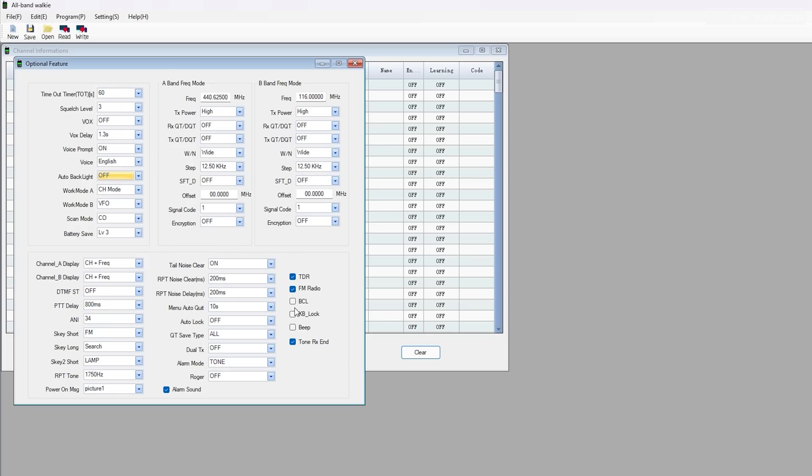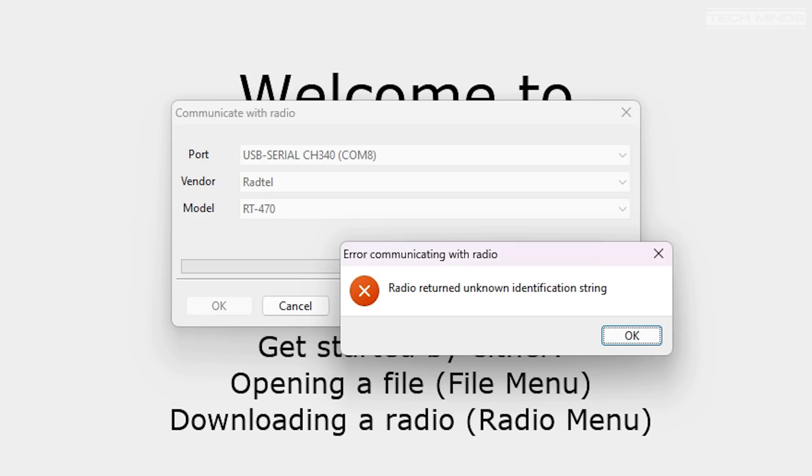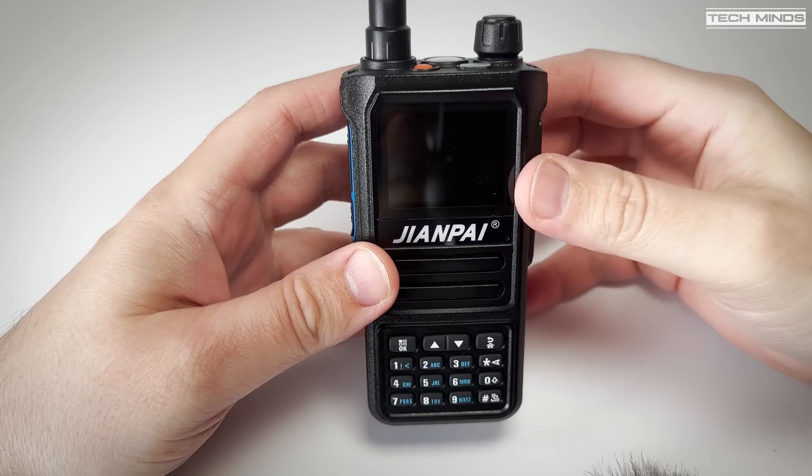Whether this radio is a Radtel RT470 was put into doubt when I tried the latest version of CHIRP. Selecting the Radtel RT470 within CHIRP and performing a read triggered an error message saying the radio returned an unknown identification string, and the radio rebooted itself. So maybe it's not a direct copy of the RT470. What I do know is if you change the boot-up start screen from voltage to picture, the JJCC logo is displayed - it appears to also be a JJCC 8810, which can have a Bluetooth option fitted, though I couldn't see that on this model.